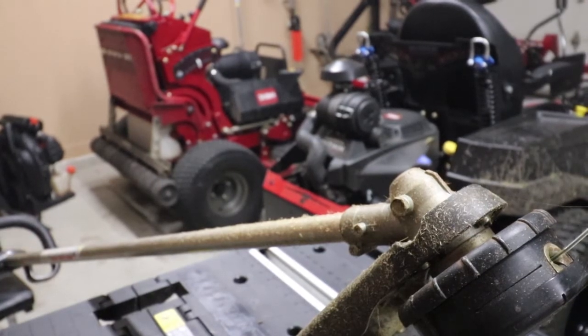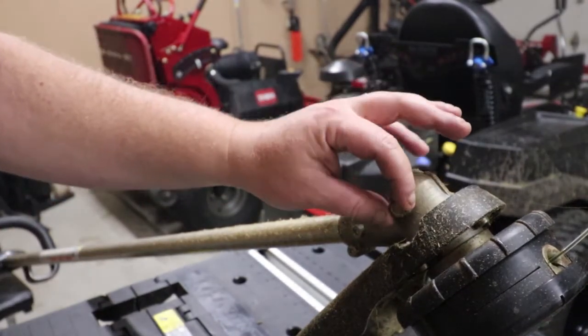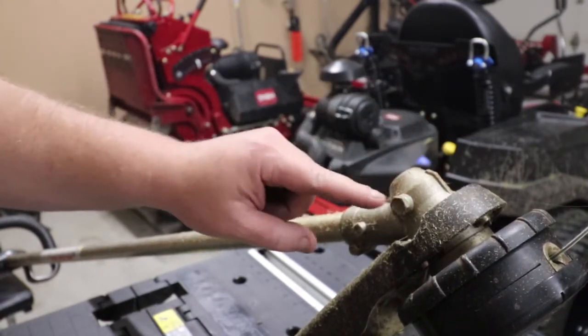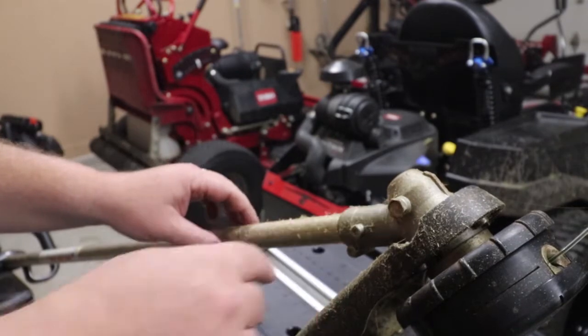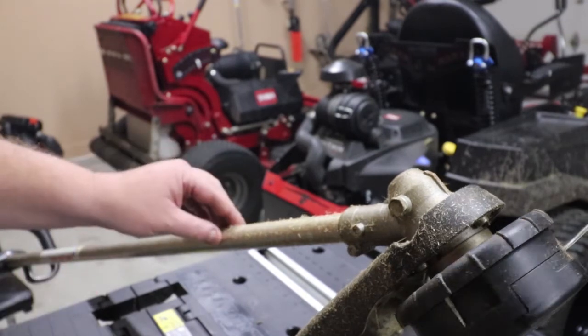Now a lot of people may know this and a lot of people may not, but this is a great tip. Did you know that there's a screw in the end of your trimmer head that you pull out, and this is meant to apply grease for your trimmer head?